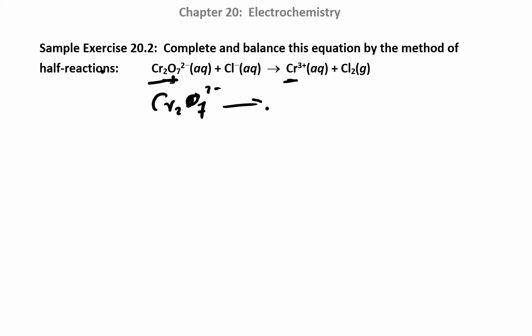Cr2O7 2-minus going to Cr3+. Be careful when you're copying down the charges — that's another place people get confused. They skip the charges or drop them, which is really easy to do and will really screw you up. And the other side is this one. You can see there's a subscript 2 in front of this chromium, so now you want to put a 2 in front of this chromium.